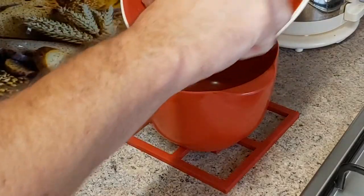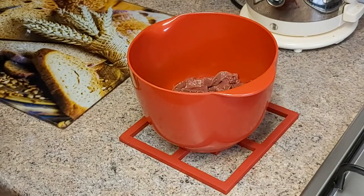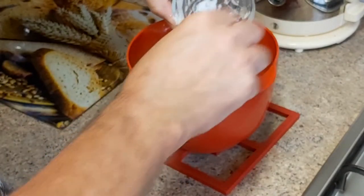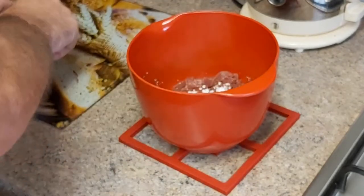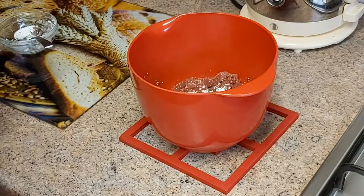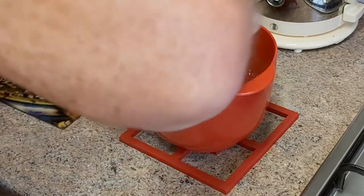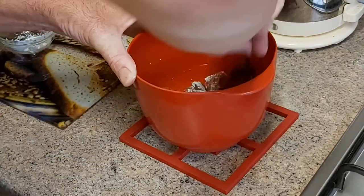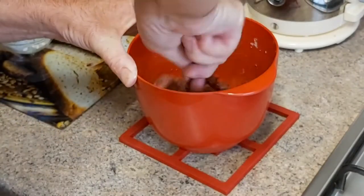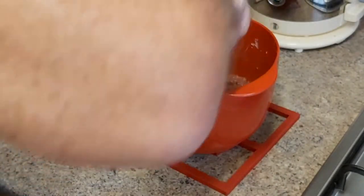In a bowl I'm going to pop in the liver. I'm going to add flour, ground pepper, and of course some ground salt. I'm going to give that a mix now to coat the liver with the flour as much as we can, getting everything off the bottom. This is done so the gravy or the stock will thicken up while we cook off the liver.